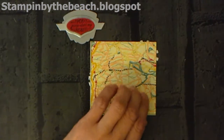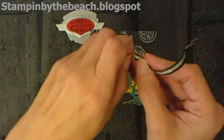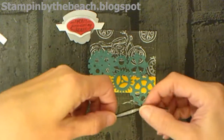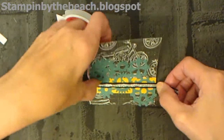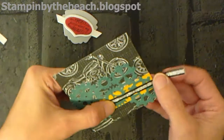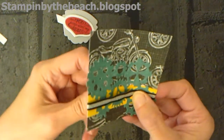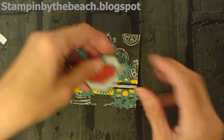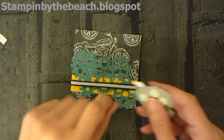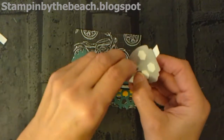I've just stuck some tear and tape onto my ribbon and I'm going to wrap that around my card base. I'm going to put that on top and it will keep it in place. You could put a little bit of glue underneath the middle, but because I'm putting this topper on I don't think it needs it — it's going to hold it down.